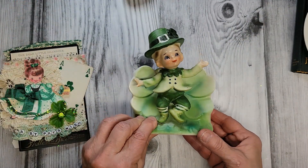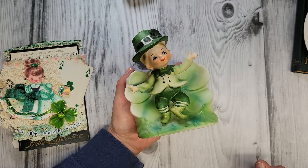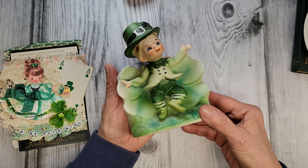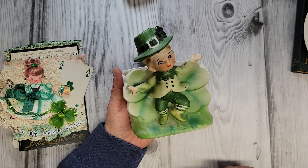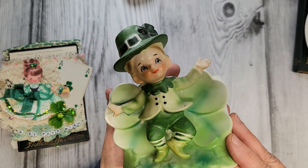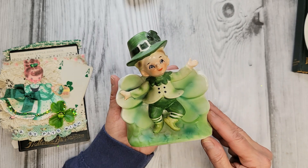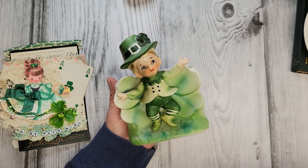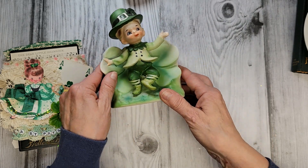This is a little leprechaun planter — I found him on eBay years ago. He wasn't one of my two-dollar flea market specials by any means. This is made by Relpo in Japan — they're usually always numbered. Relpo is primarily known for their head vases. I do have some Valentine girl planters as well, and you can see just how adorable these faces are on Relpo pieces — I feel like they're just a little bit better quality. I really enjoy these in my sunroom. I have a shelf with my Valentine planters, Halloween, St. Patrick's Day, and I keep them out all year — I just love looking at them.